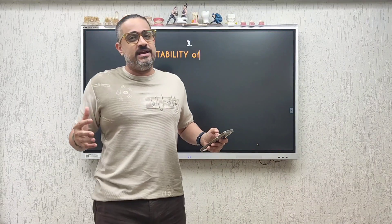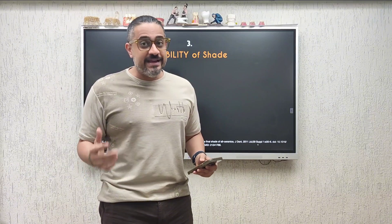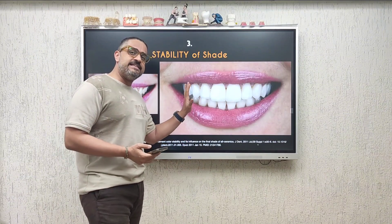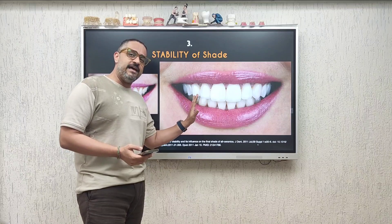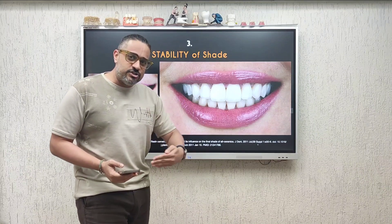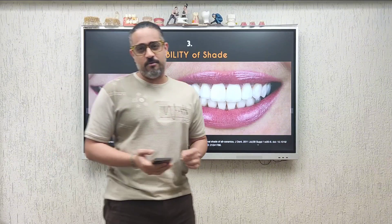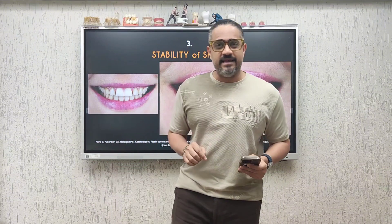Reason number three: imagine spending so much time and effort giving your patient a smile they love with the help of these thin shells of ceramic, only to realize that the shade unfortunately changes over time. That is a problem with dual cure resin cements — they undergo hydrolysis and the shade may change. This is why light cure cements, which have very good shade stability, are my resin of choice.